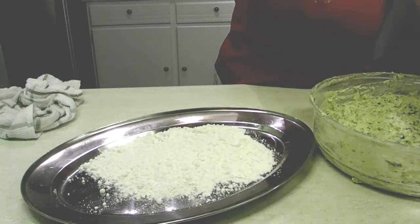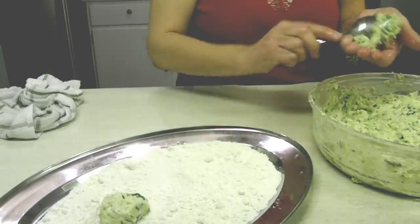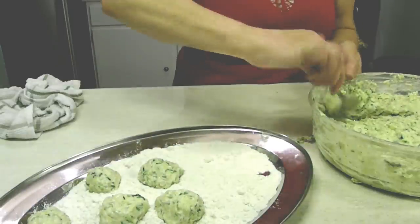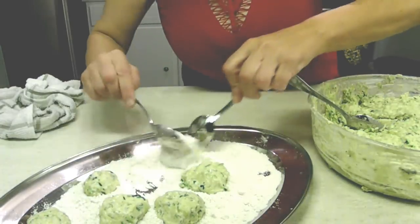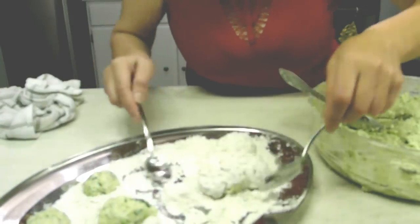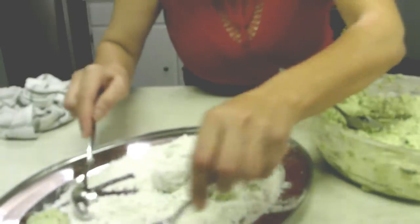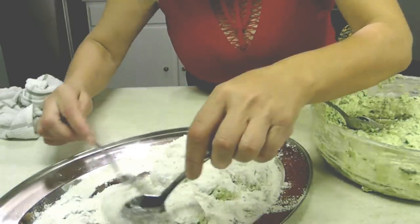It was not part of the original recipe but I'm finding that it works, so I use it. Add a little more salt if you're going to add more flour, otherwise they will taste bland. I put flour on a large platter and I keep one hand wet. I scoop one spoon of dough in my hand and roll it into the flour. I turn them around — you see how I roll them with a spoon in the flour so they get covered from all sides.